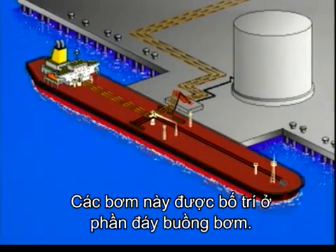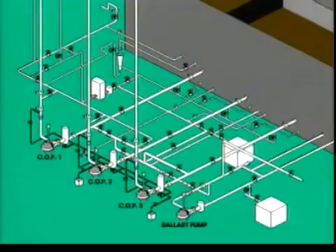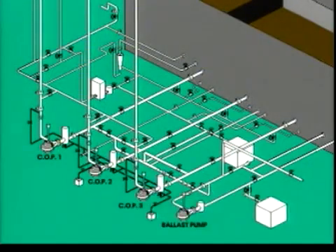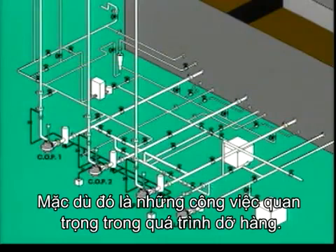The pumps are located at the bottom of the pump room. The pump room is situated between the engine room and the cargo tanks. Let's take a closer look at the pump room and how to run the pumps. We will not be looking at the order of cargo discharge, nor will we look at the operation of the crude oil washing system. However, both these are important aspects of cargo discharge.